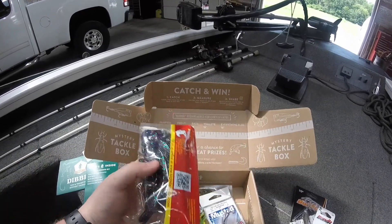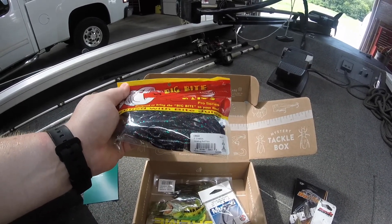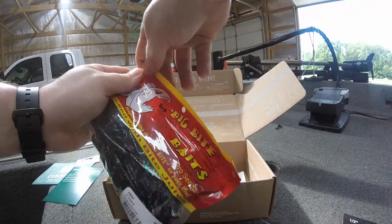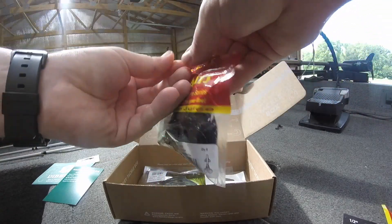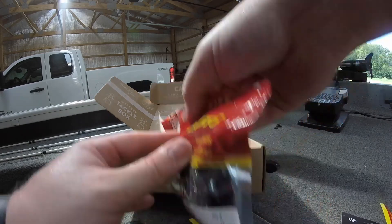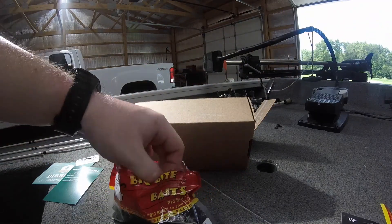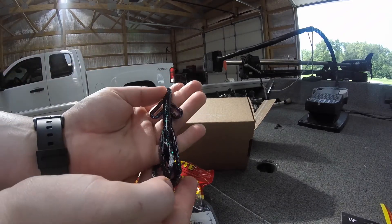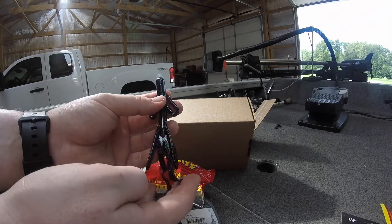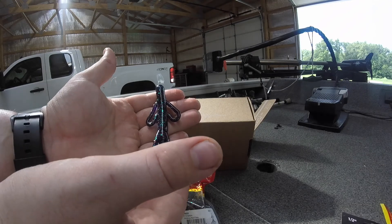Next up is from Big Bite Baits — this is their creature bait. It kind of just looks like a brush hog. I'm going to open this up and show you guys. Yeah, pretty much just looks like a brush hog. It's in June Bug with red flake. The lake I'm going to be fishing these lures on, they absolutely love flipping baits and they do like brush hogs, so definitely feel confident in that bait.